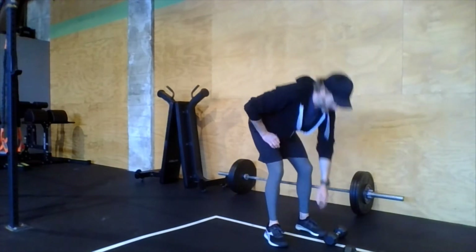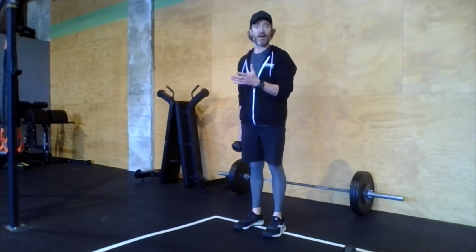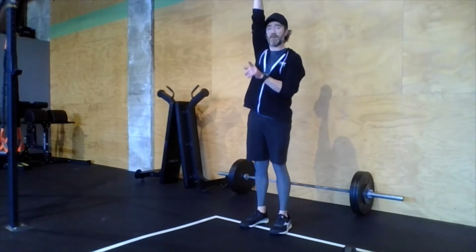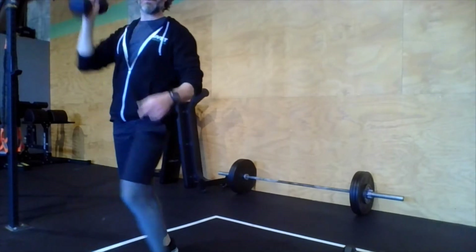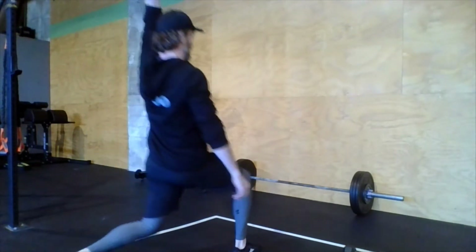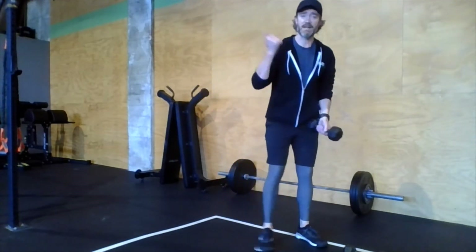Station three: 50 feet of single-arm overhead walking lunges. Measure out 25 feet if you can. Go 25 feet down with the dumbbell extended overhead, then switch to the other hand and lunge back 25 feet — 25 feet down, 25 feet back, switching hands in the middle.